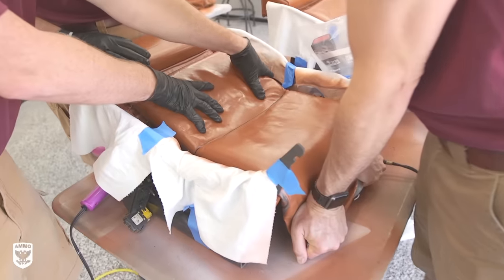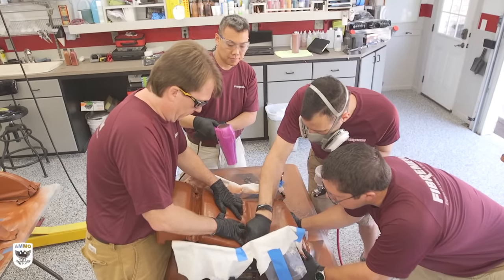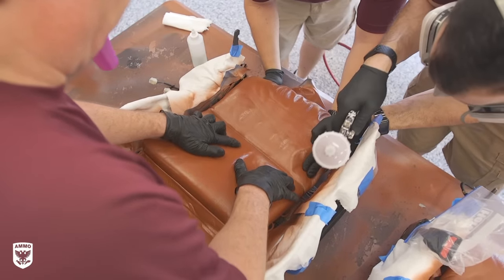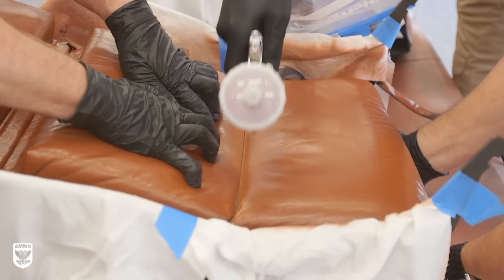The next step was to inspect the color for any missing spots or seams that, when exposed, are not completely covered in dye. These spots are typically overlooked and scream re-dye if found later by a discerning eye. So Brian has the guys expose every seam, prep the area, and dye the hidden spot for an undetectable finish.